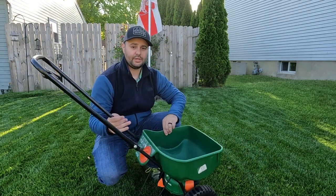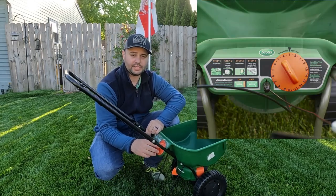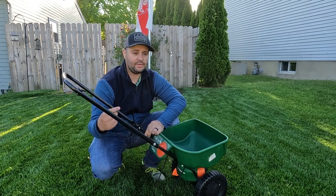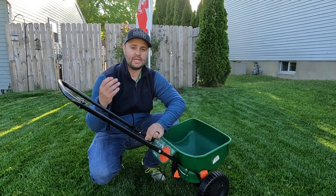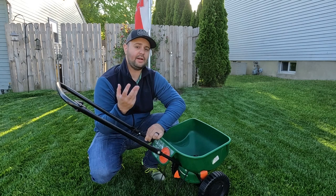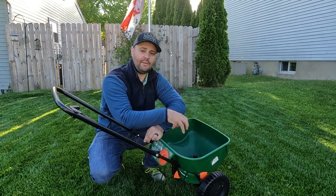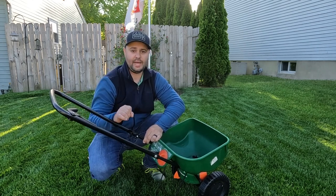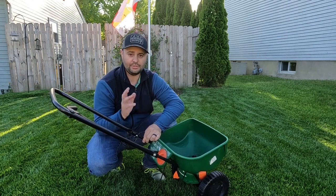If you're not sure about what setting to put your spreader on, just throw it down to a lower setting. For me, I usually keep it between a four and a five, then I just evenly go around my yard. If I have to do a couple of extra passes, that's fine — as long as you're evenly distributing the fertilizer out of your spreader, you should be good. The main thing is you're putting down exactly how much you need for that section. If you're not comfortable, put it on a lower setting and you'll be good to go.